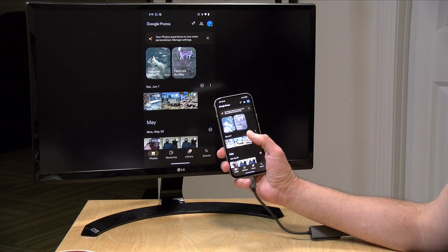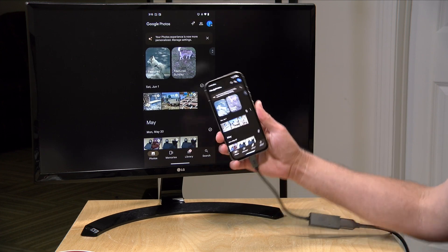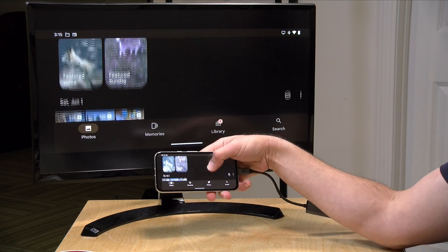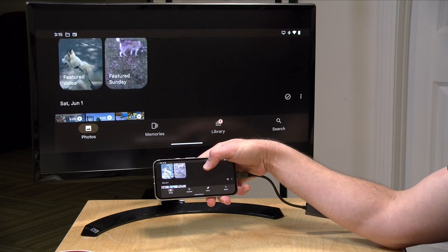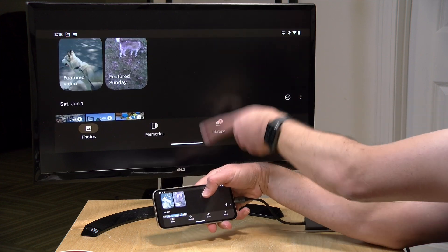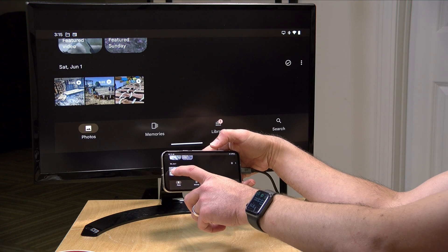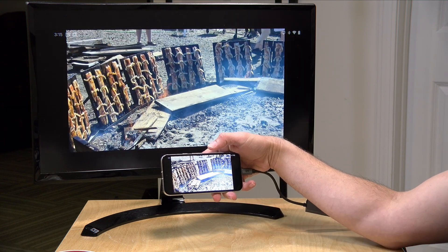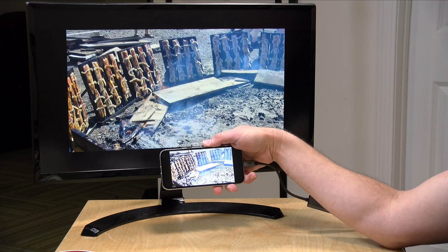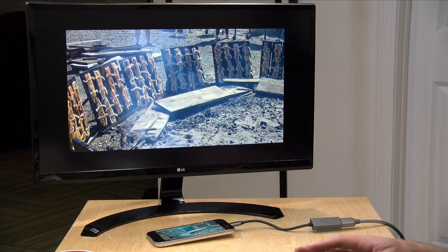Let's start off with some video playback. I've got my phone loaded up with Google Photos, and one thing you'll notice is that when I go landscape, it doesn't fill the screen up because the output is matching what's on the phone's display and the phone has a wider aspect ratio — so we have some letterboxing on the top and the bottom. If I go and play a video here, you can see that it too does not play full screen. It mirrors the aspect ratio of the phone, so although this is full screen on the phone, we're not getting full screen on the display.